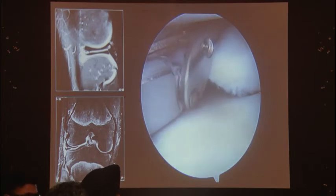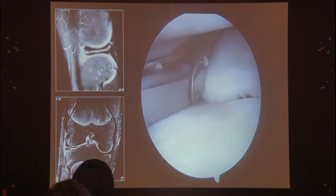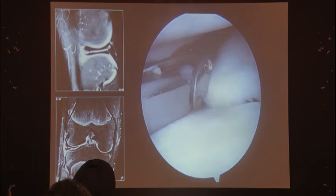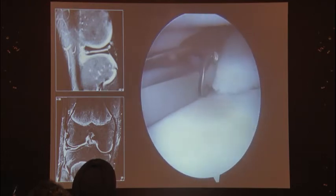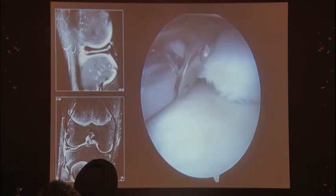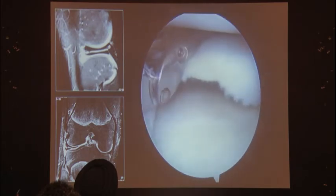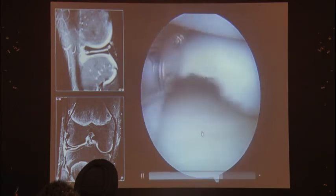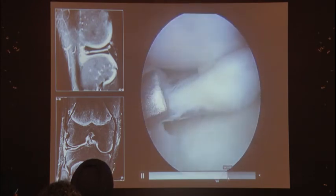Once you've gone through both leaves of the horizontal cleavage tear, you can compress them. This is the circumferential compression suture that goes all around the meniscus. You check the black line to see where it's going to come out, pass the first suture through, then slide to the side. A useful trick: you can get two sutures out of one cartridge when doing a horizontal cleavage tear, saving the patient money. You then pull off both sutures.